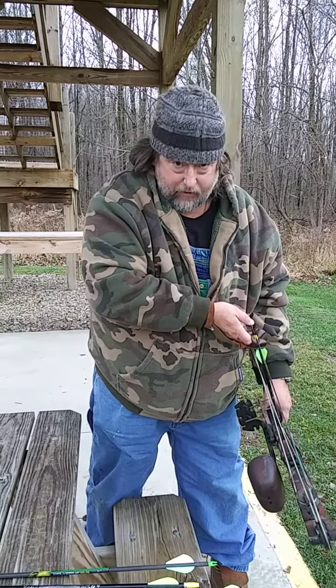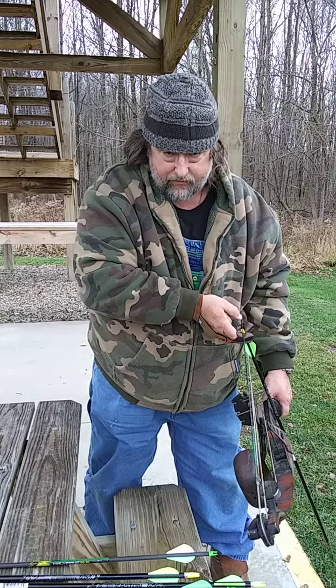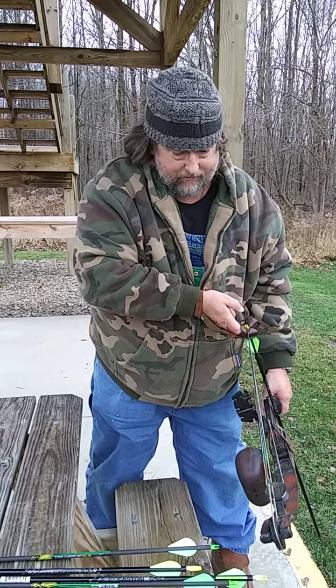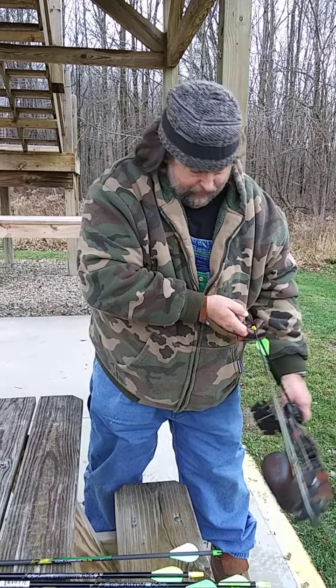The key to archery is you just got to keep practicing. This thing has sights on it, but I have never figured out how to use them — it came with them. I bought this bow used off of Craigslist. It's been a good bow, but I'm better off shooting without the sights.